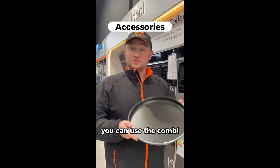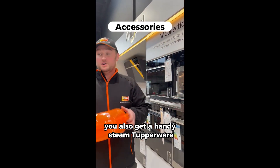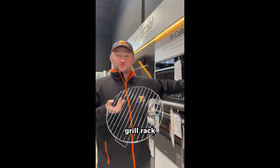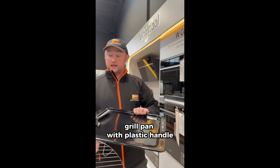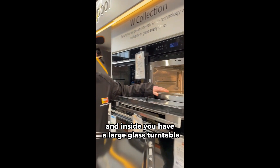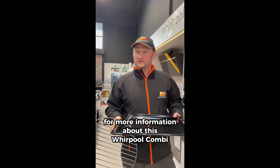You also get a handy steam Tupperware, grill rack, grill pan with a plastic handle, and inside you have a large glass turntable. For more information about this Whirlpool combi, give us a shout in store, message us online at irwinsmegastore.ie.